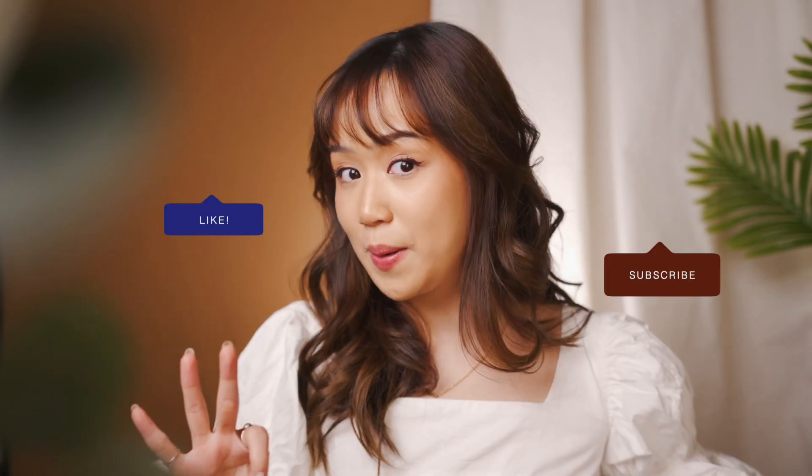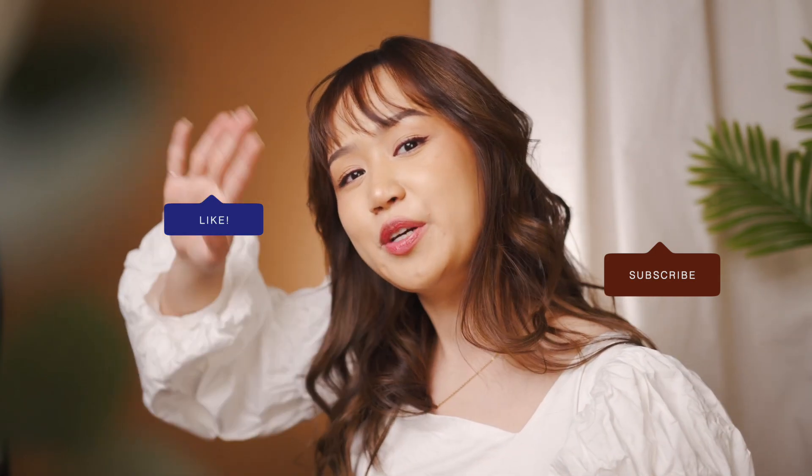So, there you go — itu adalah 3 tips untuk step up your eyeliner game. Semoga video ini bermanfaat. And don't forget to like, subscribe, and I will see you in my next video. Bye!